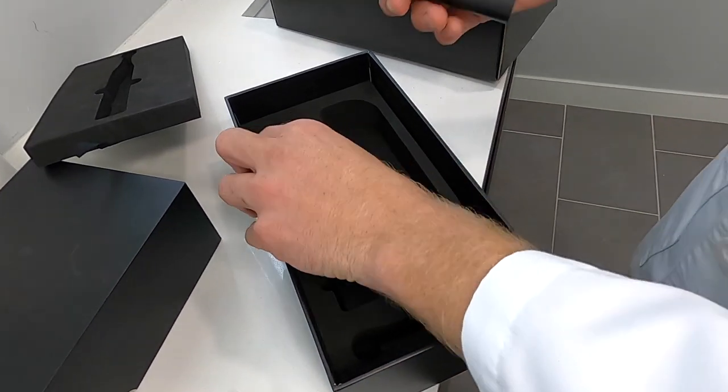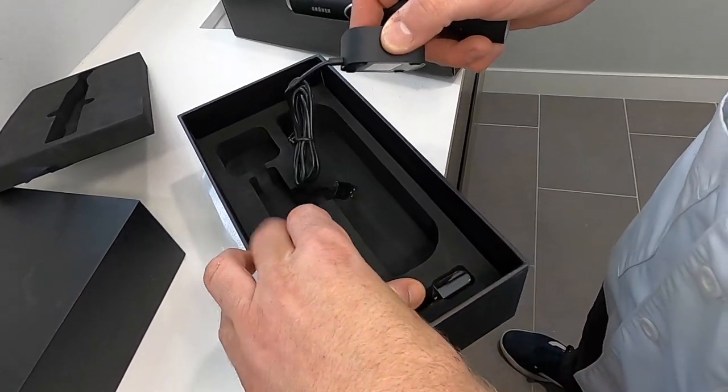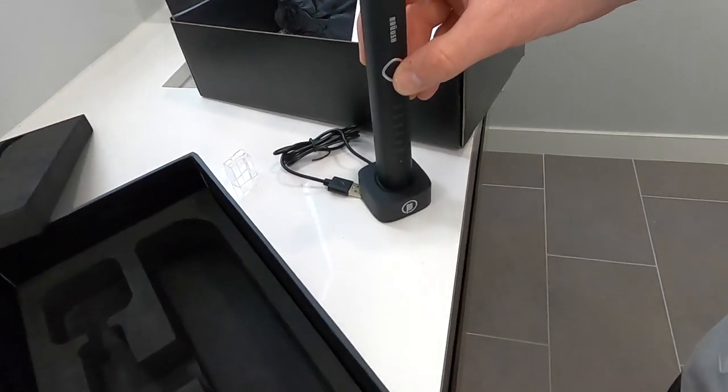This toothbrush also charges wirelessly. Let's get this plugged in — there's a USB charger that it comes with. Just stick it on there like this and it'll charge away.